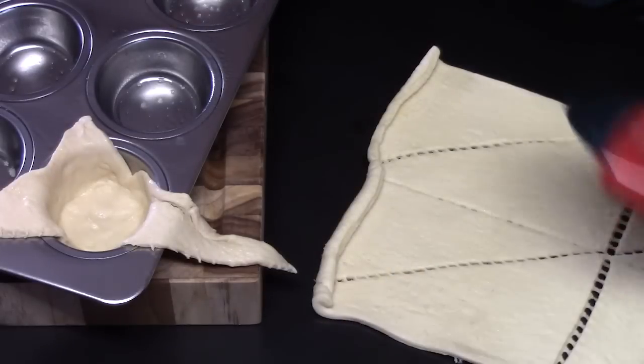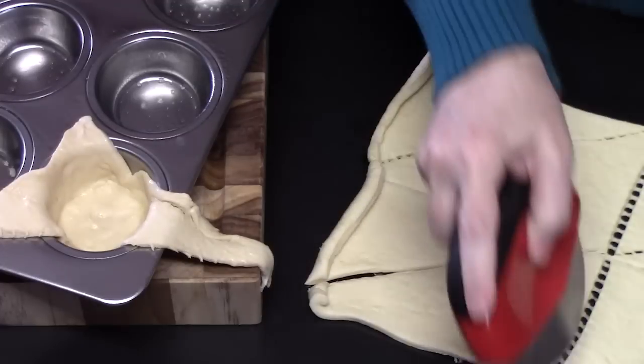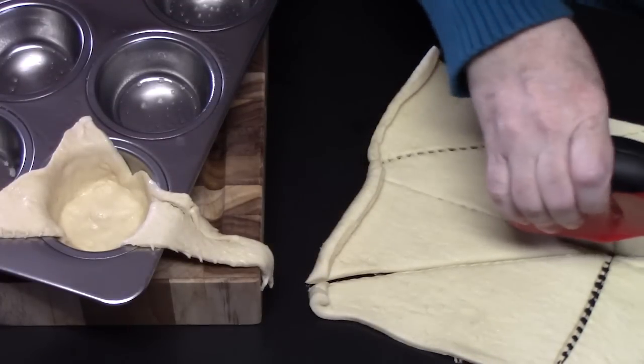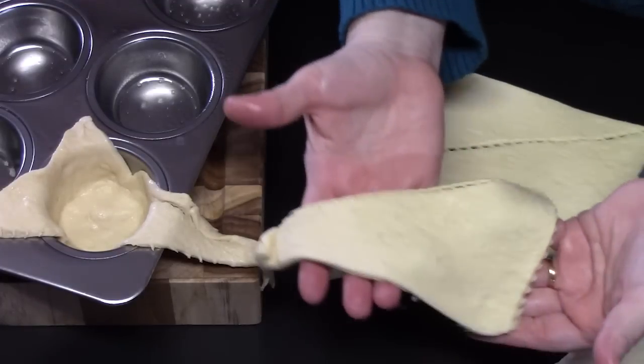Now the dough can get kind of sticky, so you can use a pizza cutter to help cut it all the way — that way you don't have to try to pull it off. See how easy that was?